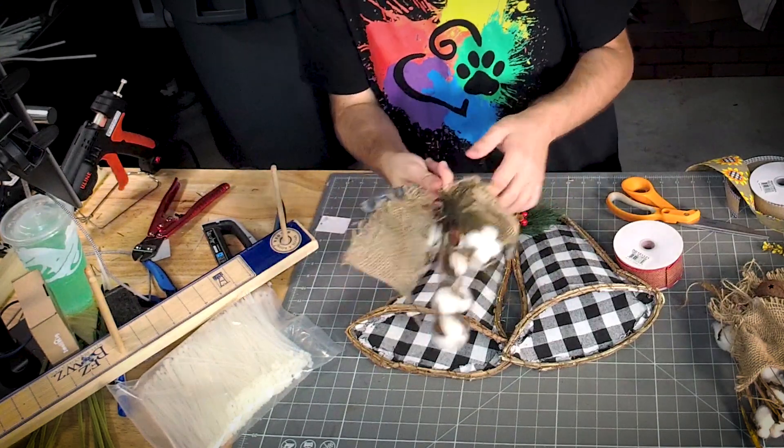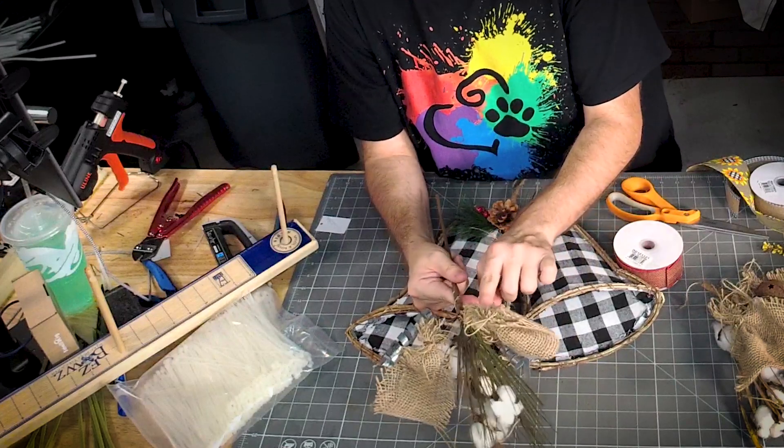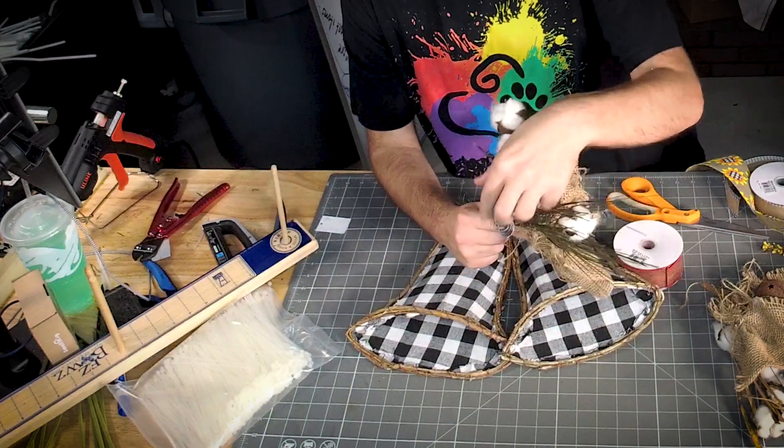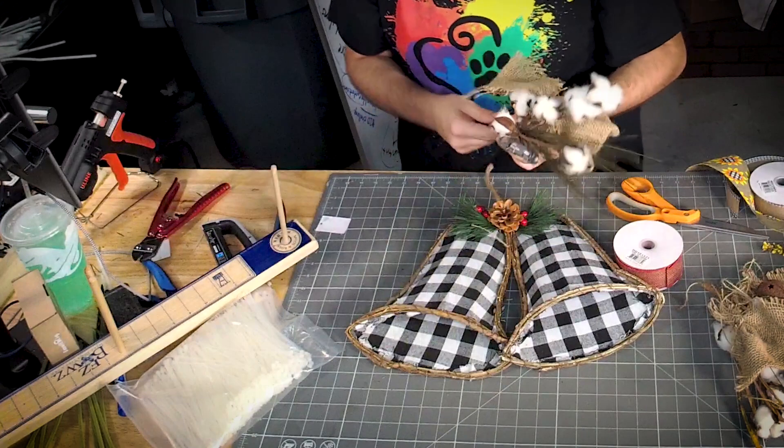Now listen, look — all they did was they bundled some cut burlap and wired it on here. Y'all, Teeny can totally make this. I wouldn't, but Teeny could.